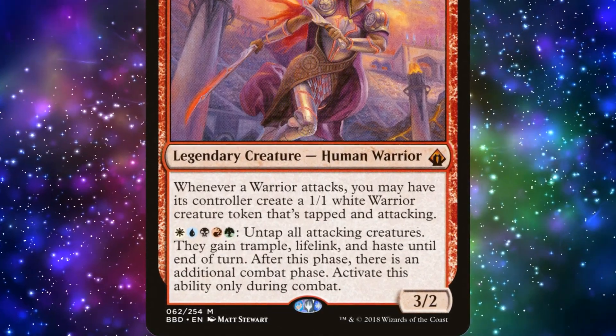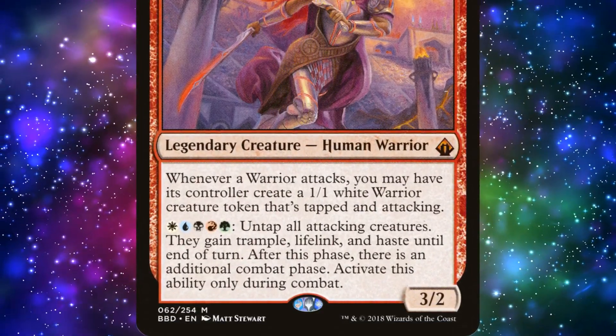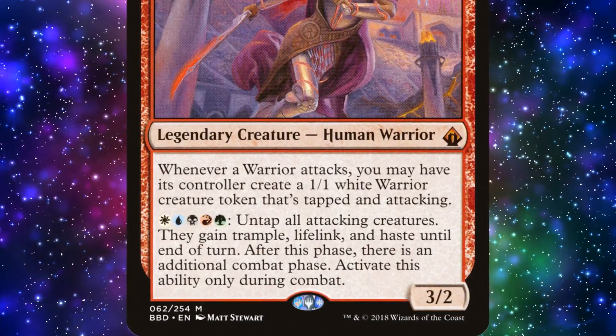Also, we may pay five colors of mana and untap all attacking creatures. They gain Trample, Lifelink, and Haste until end of turn. After this phase, there's an additional combat phase. But we can only activate this ability during combat.